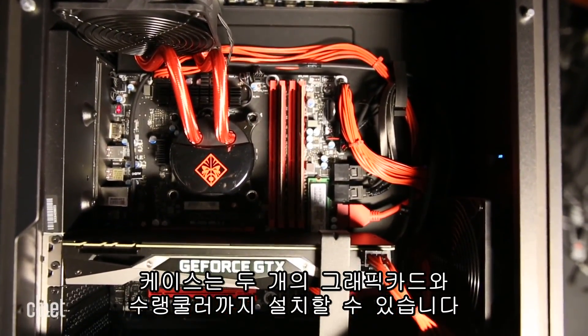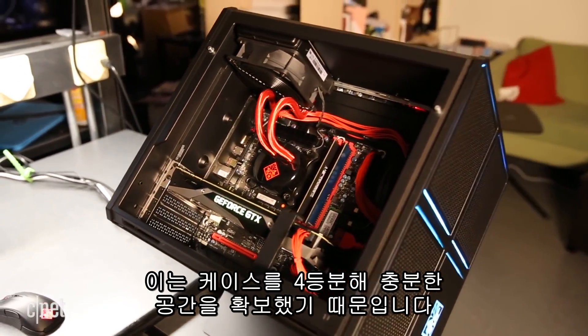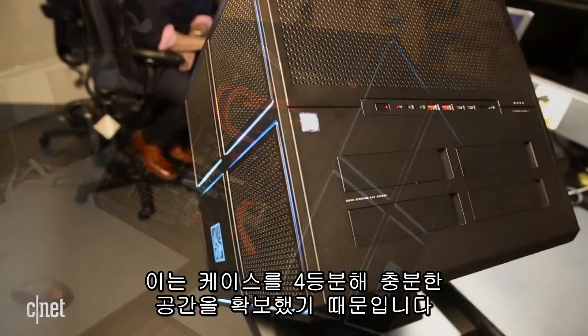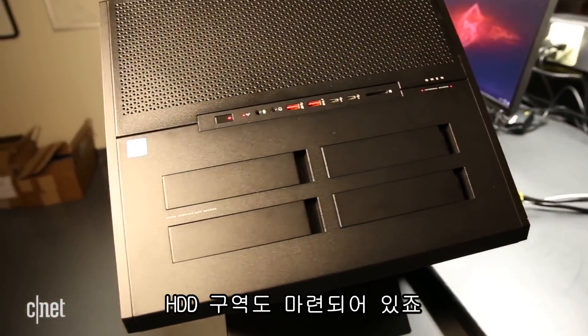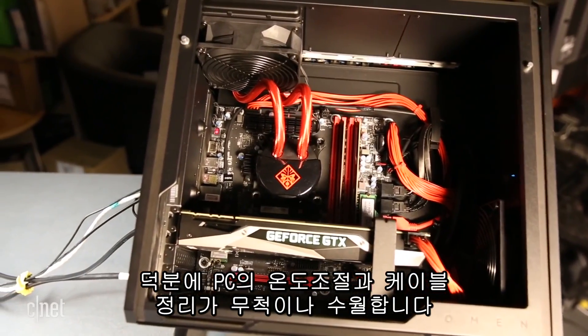There's plenty of room for two graphics cards and even liquid cooling in the main compartment, and that's because this cube is cut into separate quadrants. The power supply is tucked away in its own zone, and all the hard drives are in a separate zone, and that makes cooling and cable management much easier.